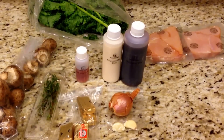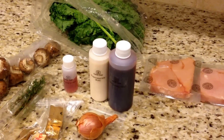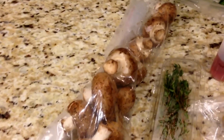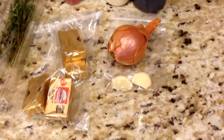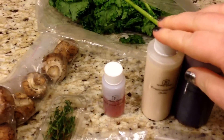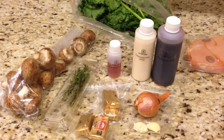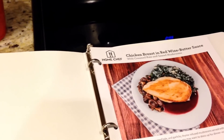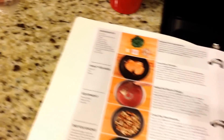For dinner tonight I am making the Home Chef chicken breast in red wine butter sauce with creamed kale and seared mushrooms. So I have these mushrooms, thyme, butter, shallot, garlic, red wine, red cooking wine, evaporated milk, red wine vinegar, some kale, and chicken. I have to figure out the points for this while I am cooking. And this is what it is going to look like with all the steps. Alright let's get cooking.